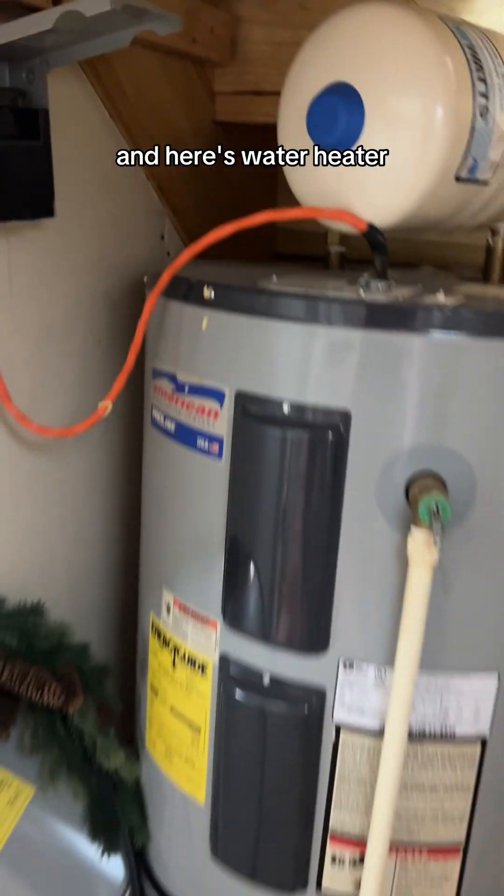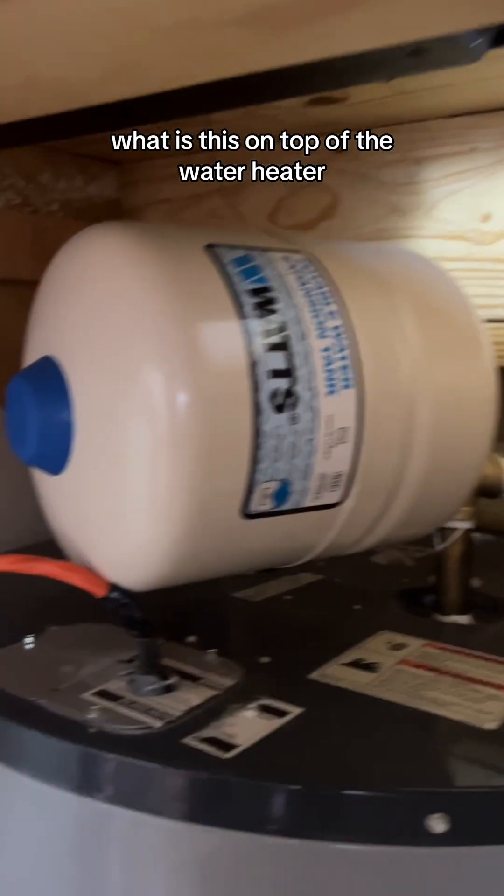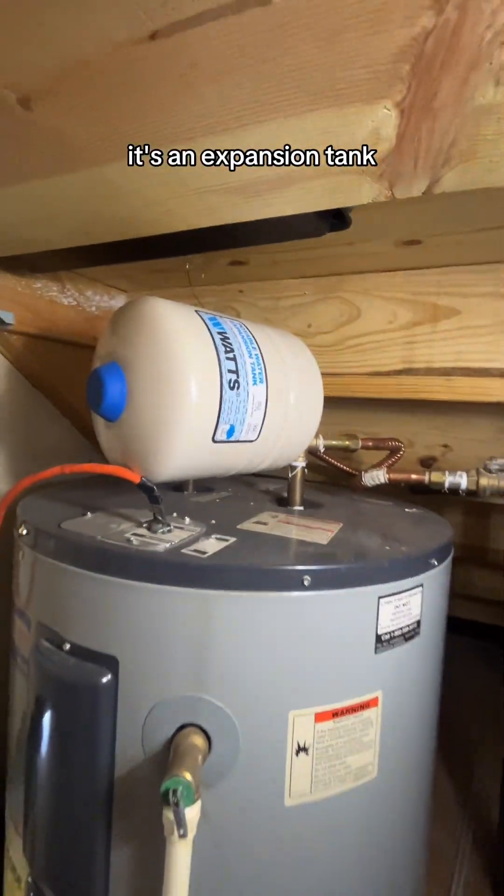Hi, I'm doing a home inspection today, and here's a water heater. What is this on top of a water heater? It's an expansion tank.